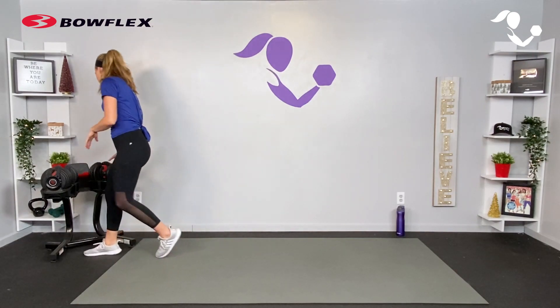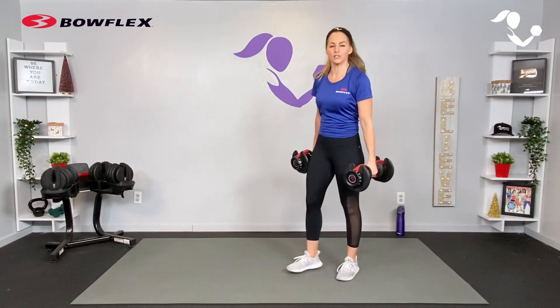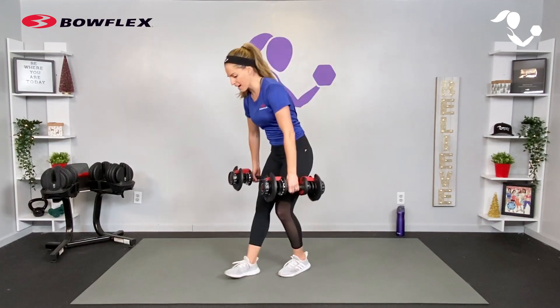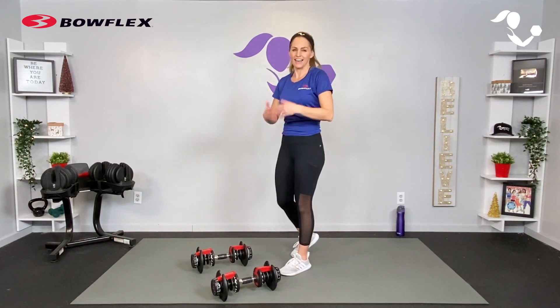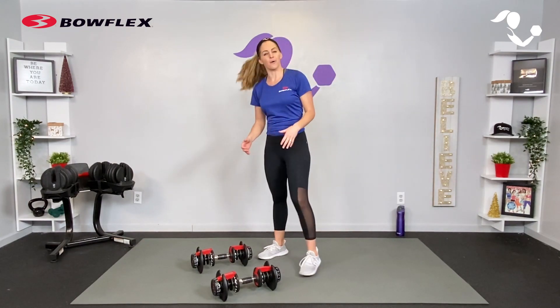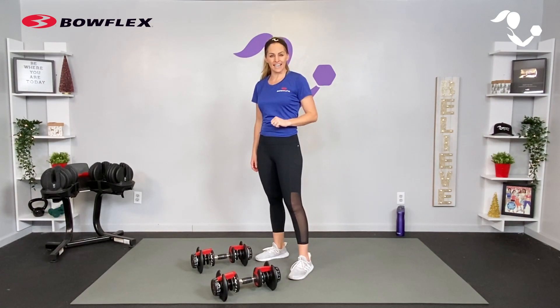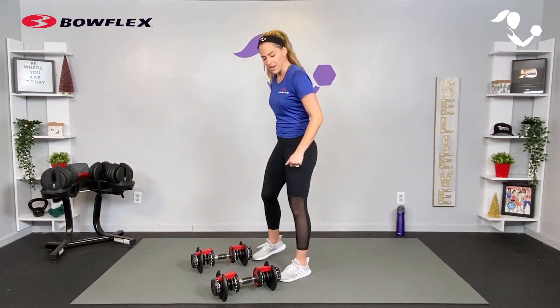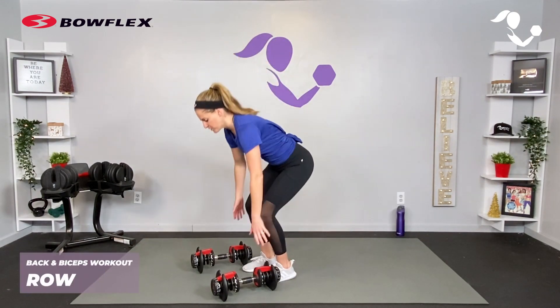I'm using my Bowflex SelectTech dumbbells today. It's a great idea to go a little heavier when you're working your back and maybe a little lighter with biceps, but our back muscles running all down our spine are generally pretty strong, so go heavy if you can. Try heavy, go lighter if you need to. We'll do four sets of these exercises, each a little bit different — 45 seconds of work and 15 seconds of rest, starting with your traditional row and your traditional bicep curl.